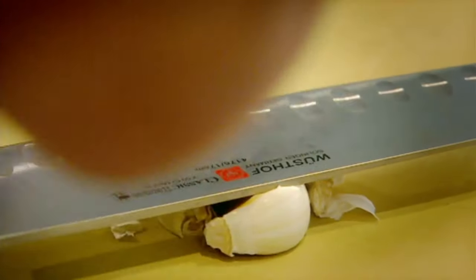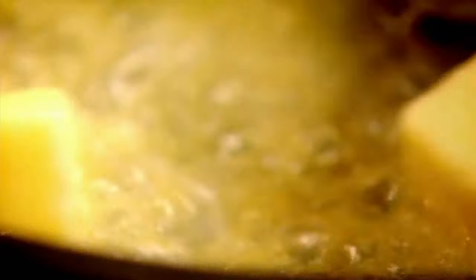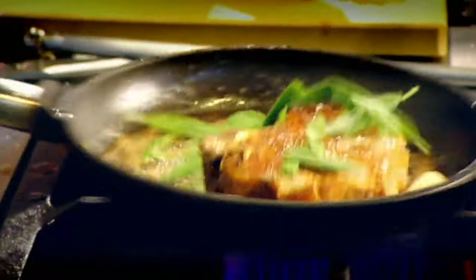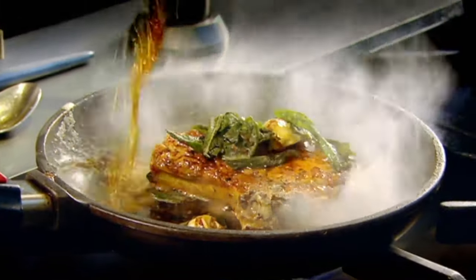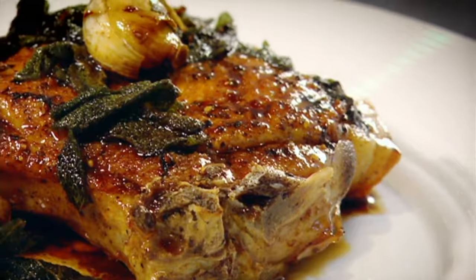Garlic, butter, baste. Sage — gets nice and crispy. Drain. Marsala — that's going to glaze the pork chop. Just leave that to rest.